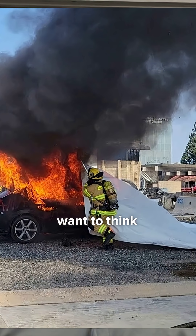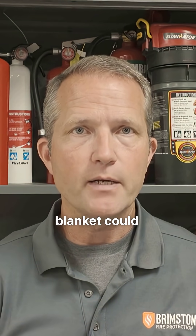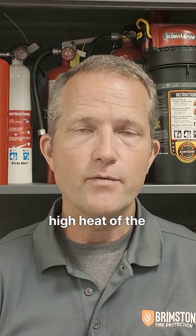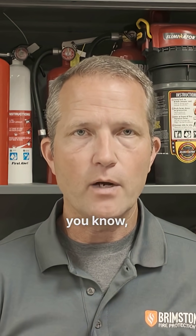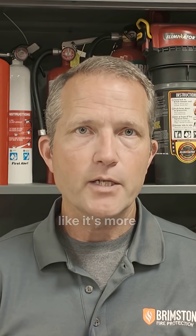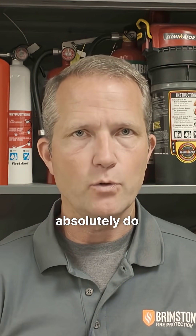We also want to think about firefighter safety. The fact that you're approaching the vehicle to deploy the blanket could get you in close proximity to the high heat of the vehicle, and therefore might damage your PPE or cause undue risk. So if you feel like it's more appropriate to knock down the fire first before deploying the blanket, absolutely do so.